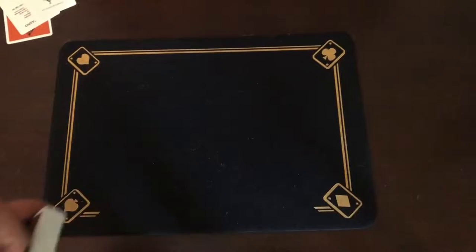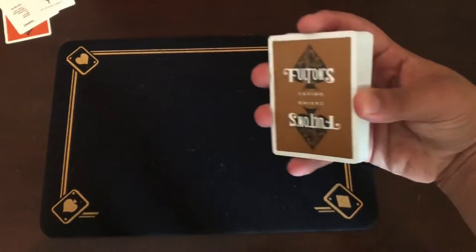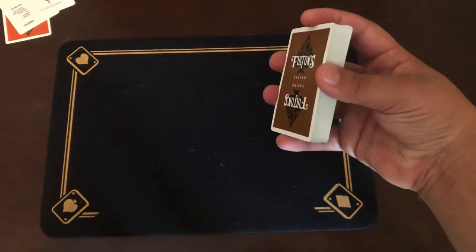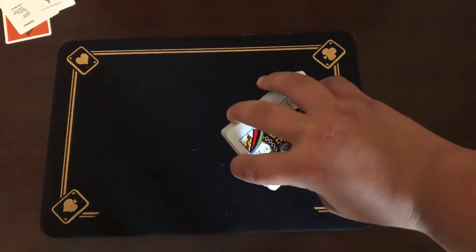Alright, let's switch angles and I'll show you how it's done. You're going to want to have your deck of cards in an elevated dealer's grip like so, with your ring finger on top, your pinky on the bottom, your thumb on the long side of the deck, and your middle finger on the opposite side.